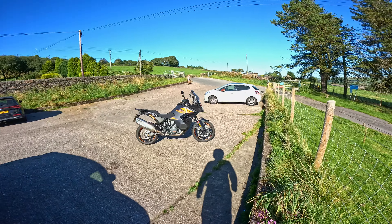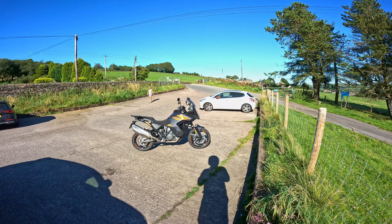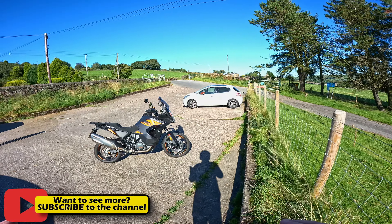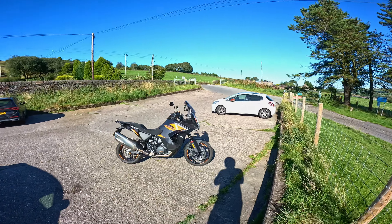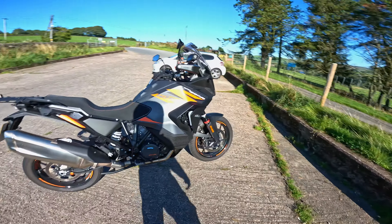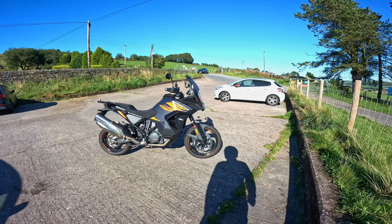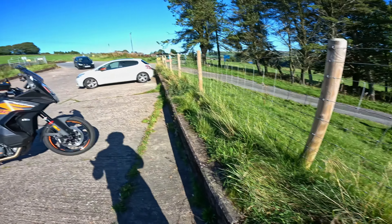The electronics on this bike are absolutely awesome, which includes the electronics for the suspension. I'm talking about rider modes, suspension settings - you can independently alter the damping on the front and the rear, and the preload on the rear as well. It does it by percentage, so at the minute it's set at 40. It's quite good for different heights and when you've got loads of luggage on.